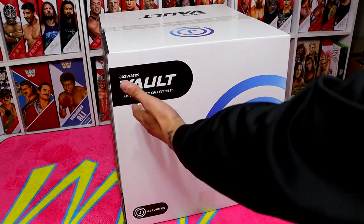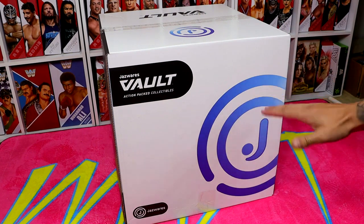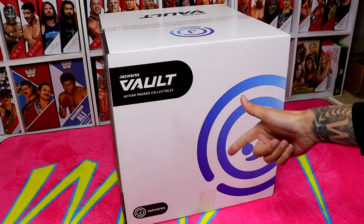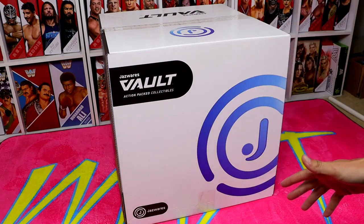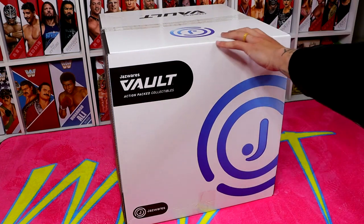If you guys don't know what the Jazzwares Vault is, it's basically their exclusive website where they sell Jazzwares-affiliated action figures and collectibles — your AEW Wrestling, your Squishmallows. They even have some Star Wars stuff over there. There's a lot of stuff over there, and I'm excited to dive into this package.